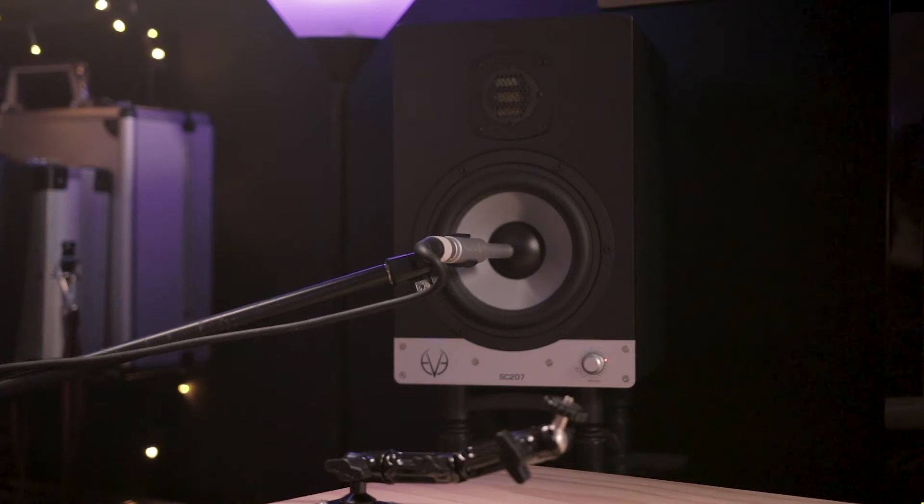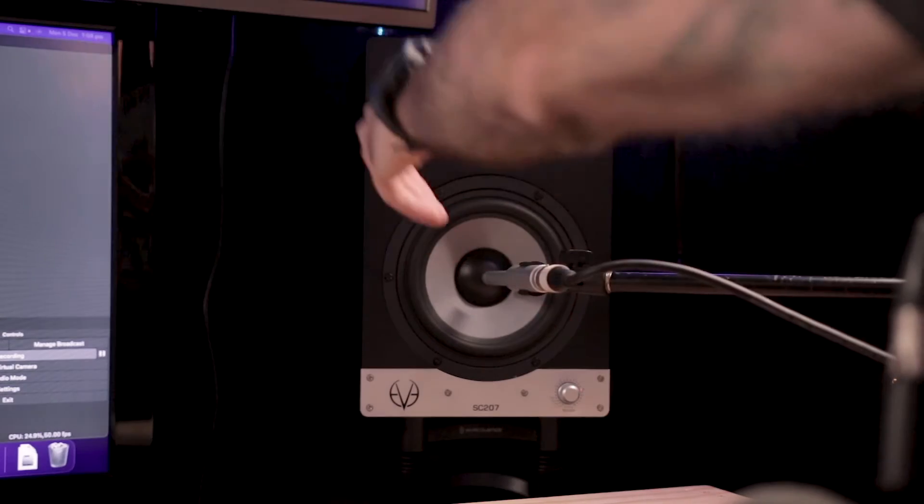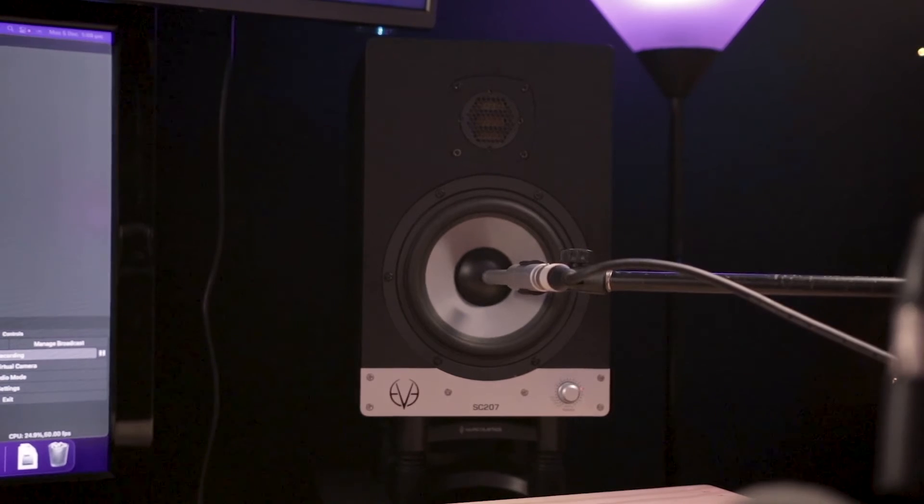Stay where you are — measurements in progress. The software is running through its test tones measuring the room. Right speaker done.